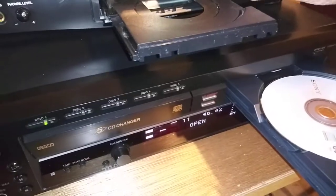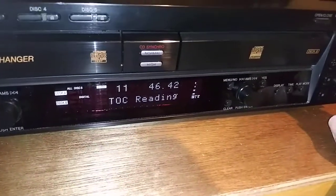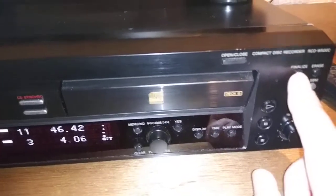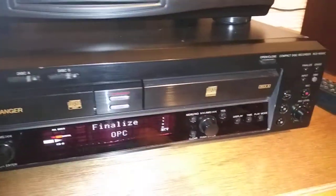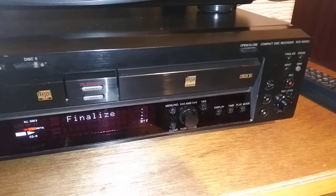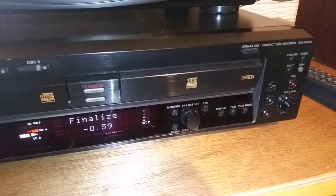We're going to put this back in the B deck and let it read the table of contents. Now we're going to hit the finalize button. It's asking do I want to finalize — there's a yes button — hit yes. It's finalizing, making this disc playable in other players. It does take a little time and gives you a countdown timer showing how long it takes to finish.